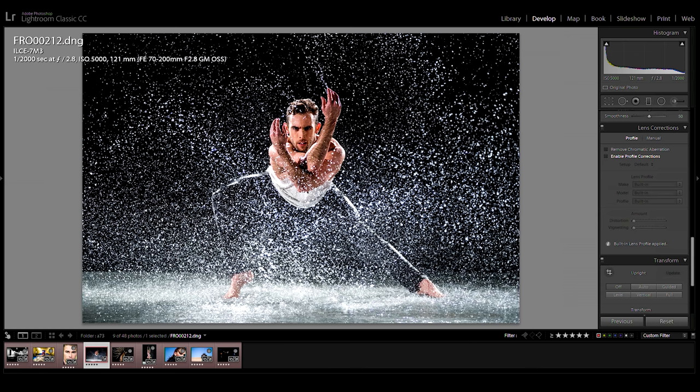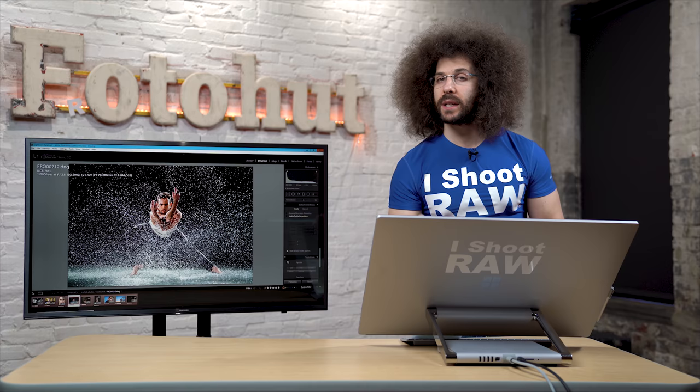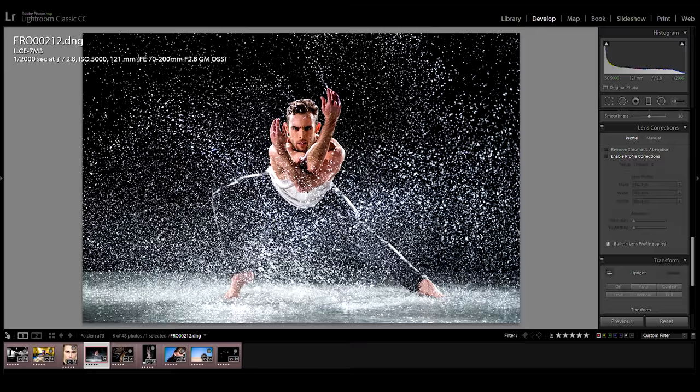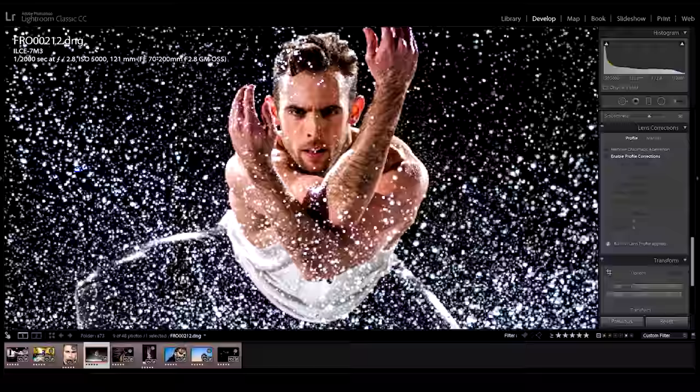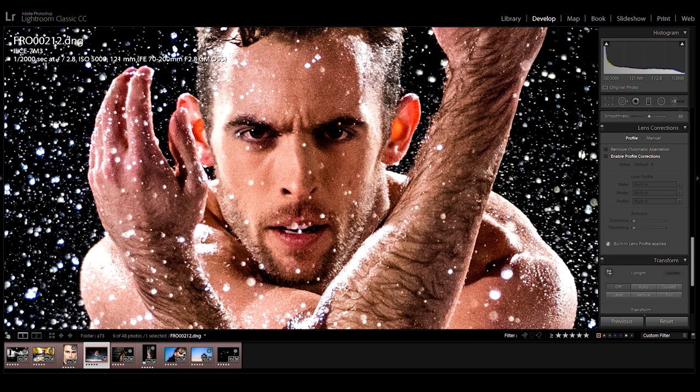Now we're pushing the ISO. I love that continuous autofocus found his face or eye and didn't get lost in the rain or water — it hit exactly where it needed to hit, right on the face. I've seen other cameras like Nikon or Canon shift focus onto something closer, or get thrown off by a raindrop stepping in the way. For my tests, this camera didn't run into that problem, and this image is at 5000 ISO and looks really nice.